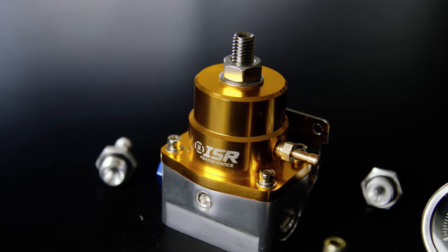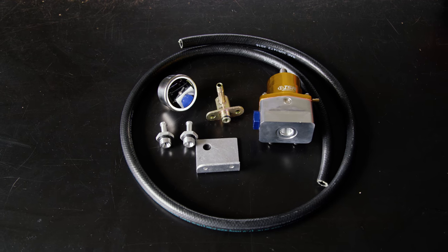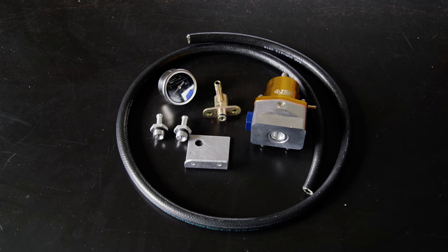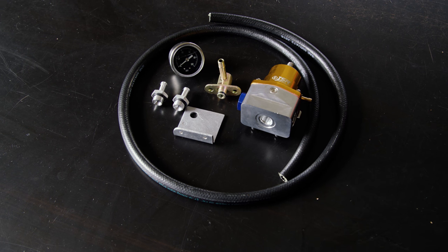So why do we go with ISR Performance? It's an inexpensive fuel pressure regulator, and it's a great kit that comes with everything you need. Everything on it is metric, which makes it easy on a Japanese car where everything else is metric already.